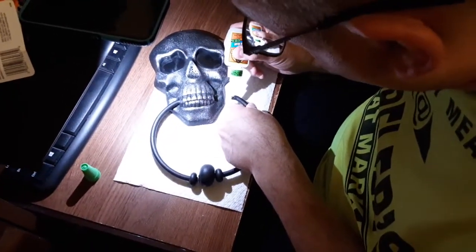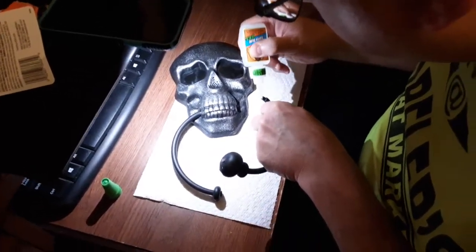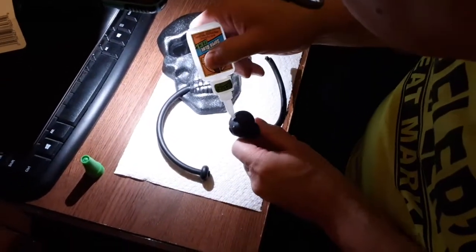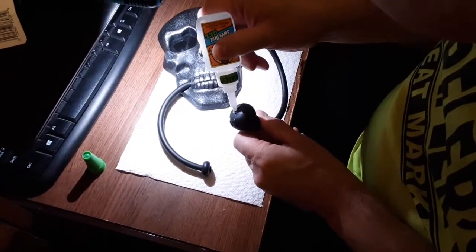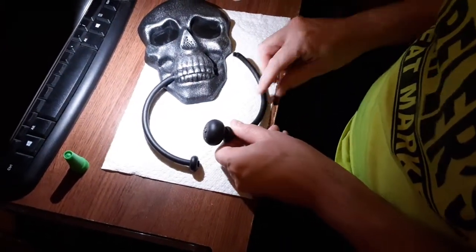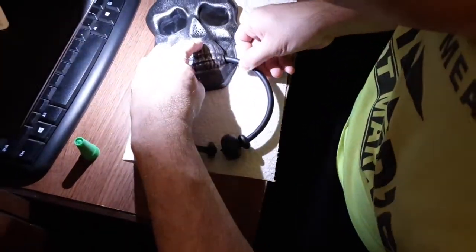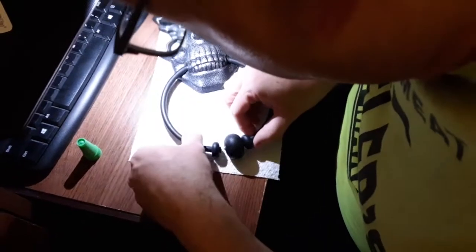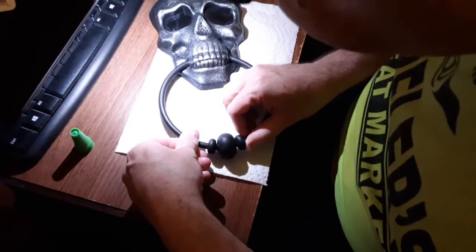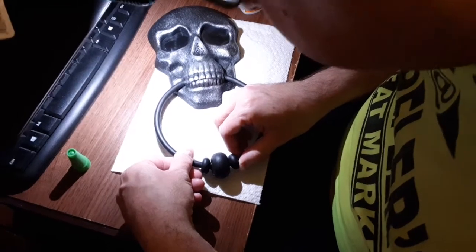It's about 12:40 noon and we're about to fix this. We're going to try to fix the Skull Door Naga using the Gorilla Glue that we brought yesterday at the store. Just stick it in there and let it rest for a little bit, and if it works and it's all done and dried up, I'll make another video.